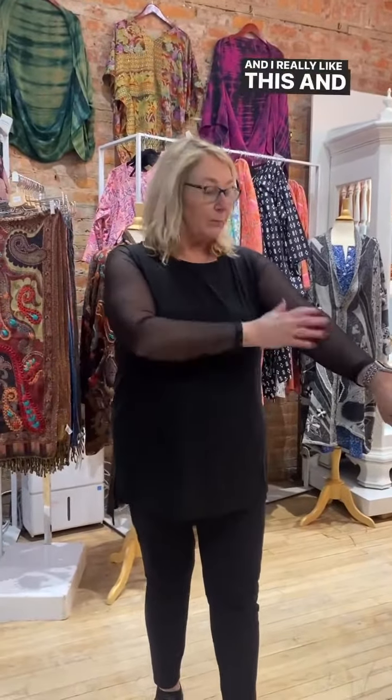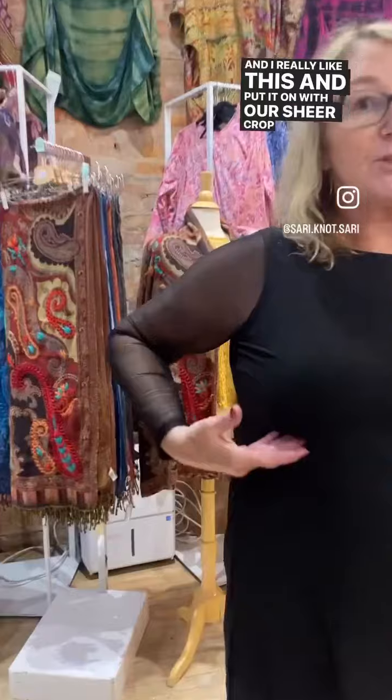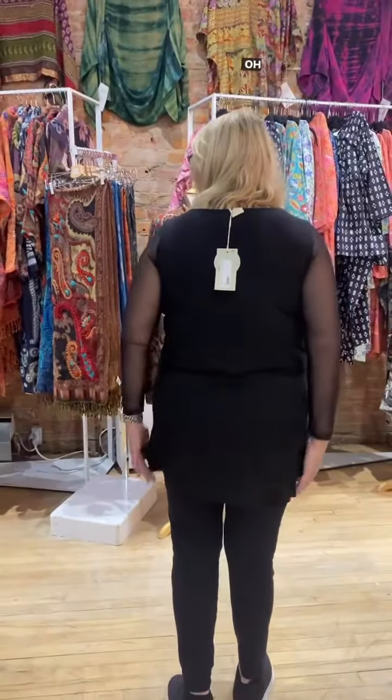I thought I would try this on for myself. It's a high-low bamboo top and it falls really nice — my weight's in my stomach and I really liked it. I put it on with a sheer crop top, and this is the back — it falls in a great length.